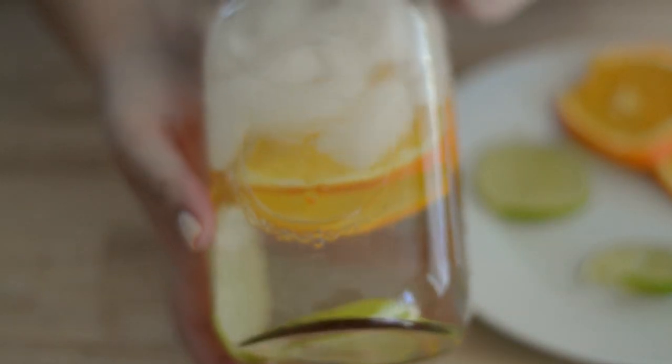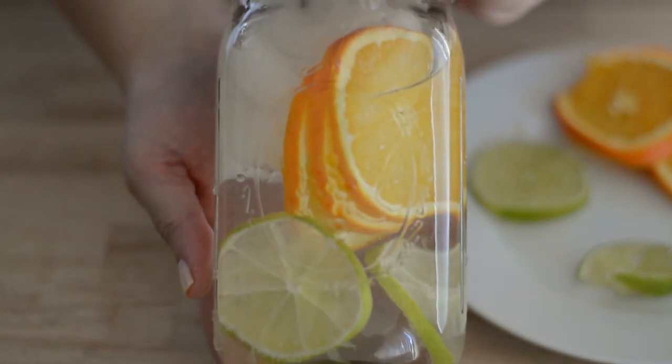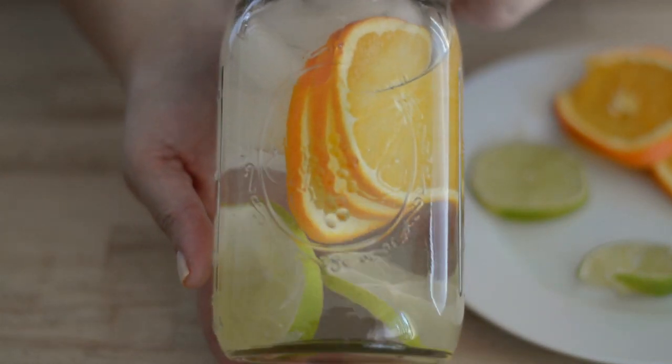Now we're just going to give it a shake, and you can store it in your fridge at least 30 minutes before serving, or preferably overnight.